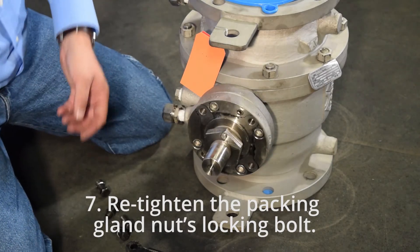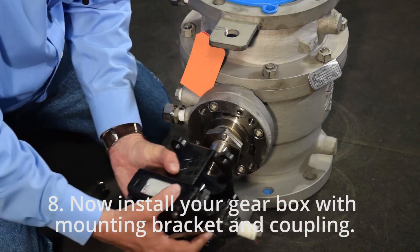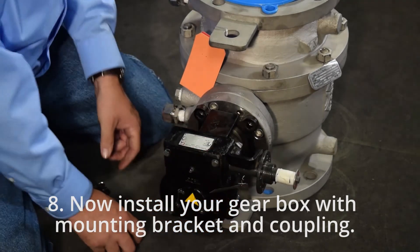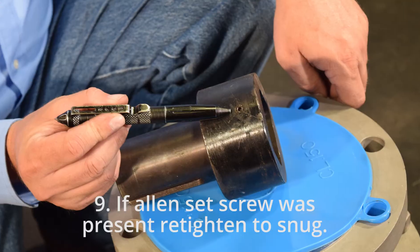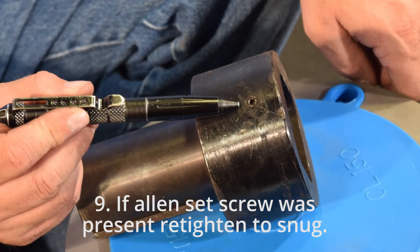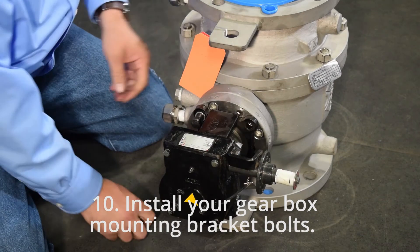Step 8: Now install your gearbox mounting bracket and coupling. Step 9: If an allen set screw was present, re-tighten to snug. Step 10: Install your gearbox mounting bracket bolts.